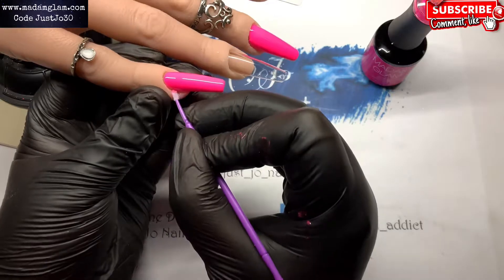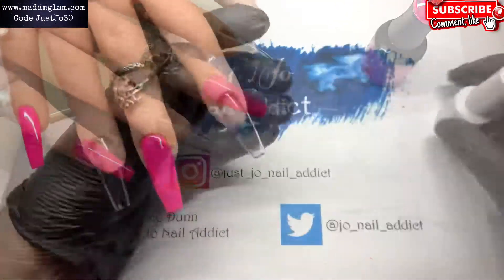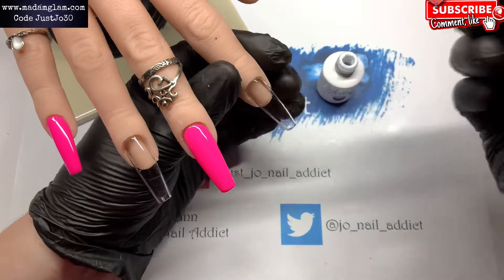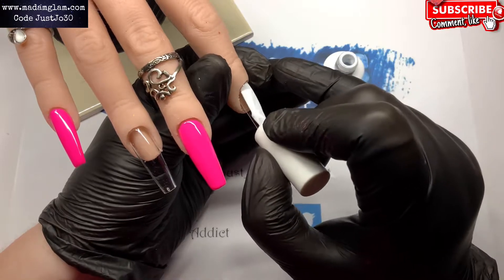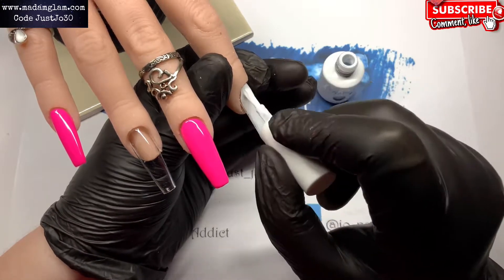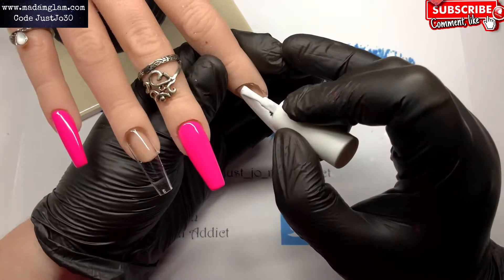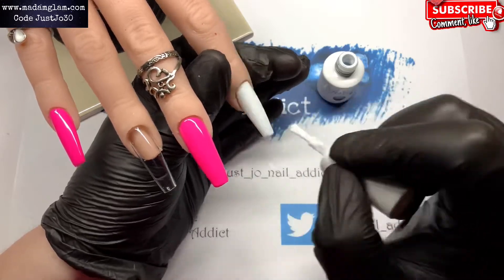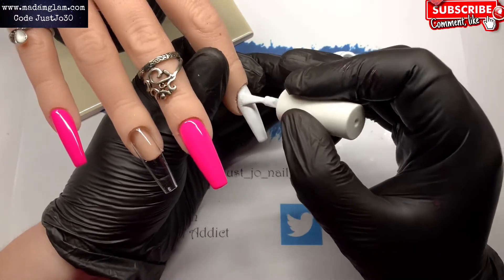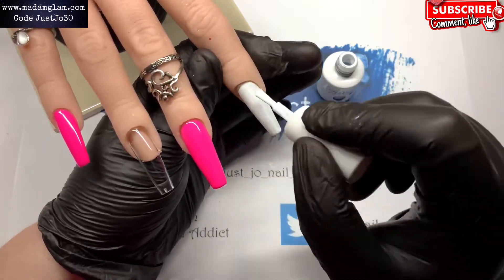I'm just doing those two nails pink because the other two are going to be white, and I'm just cleaning up the edge there. This white is from Acre — you can get it on Amazon, it's number seven. The other two nails are both going to be white. I'll show you the first coat and then that'll go in the lamp as well for 30 seconds.